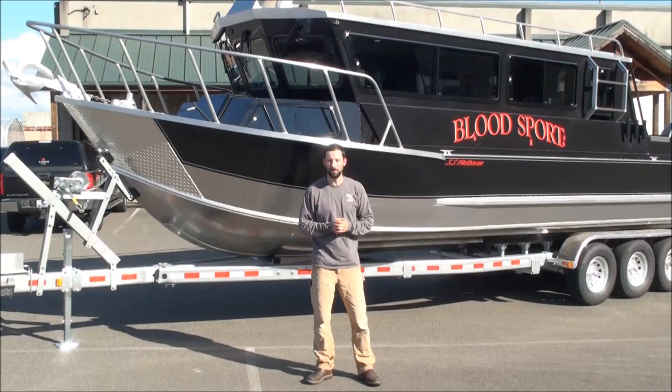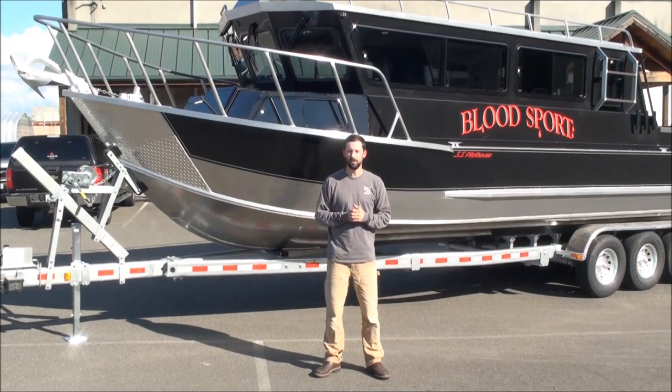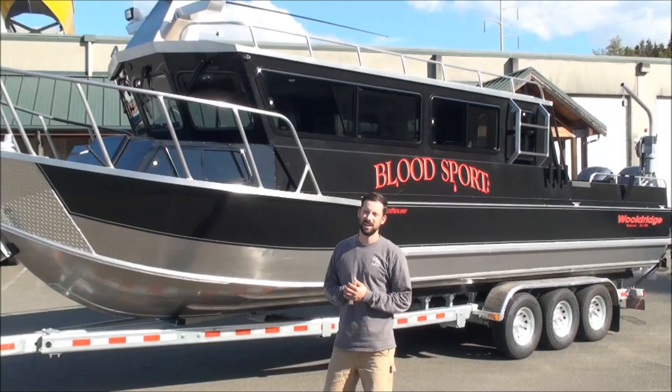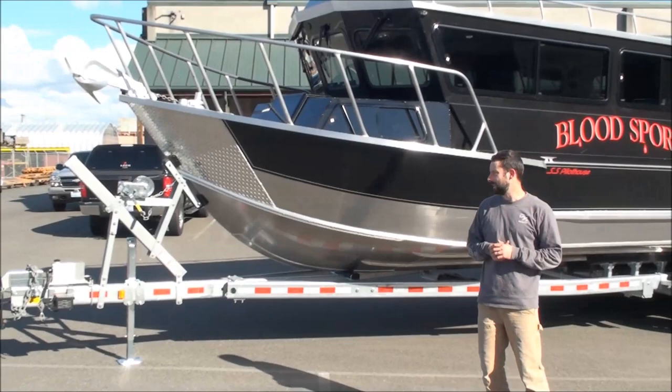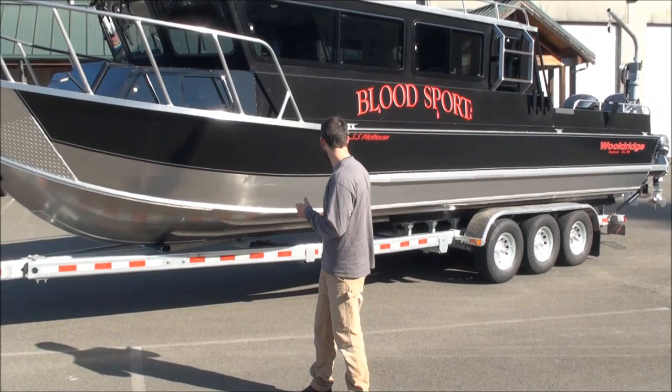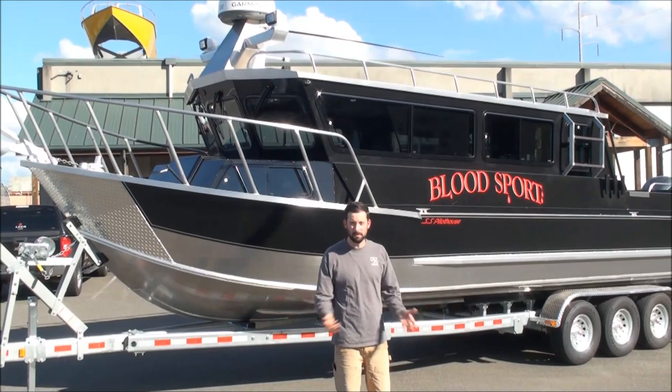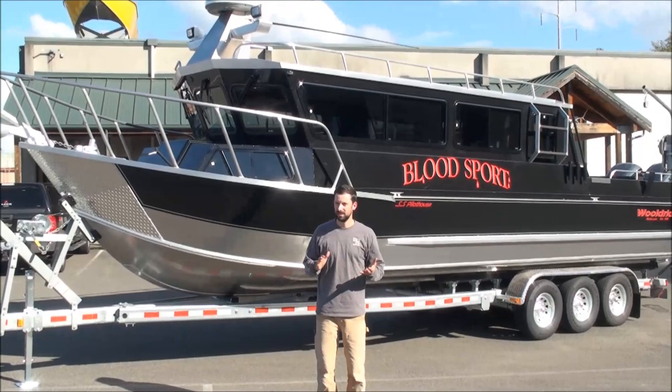He's got his custom name on there: Bloodsport. So, Woldridge 32-footer, almost 10 foot wide — 9 foot 11 to be exact — Supersport Offshore Pilothouse. The cabin is much longer than our 29 and there's a lot of space inside. It's on the biggest trailer EZ Loader makes: a triple axle galvanized trailer with 15,500 lb capacity and disc brakes on all axles. We weighed the whole package just the other day — pretty much as it sits with some fuel, a gear bag, motors and all — and we were 13,700-odd pounds, which is pretty good for this size of boat.